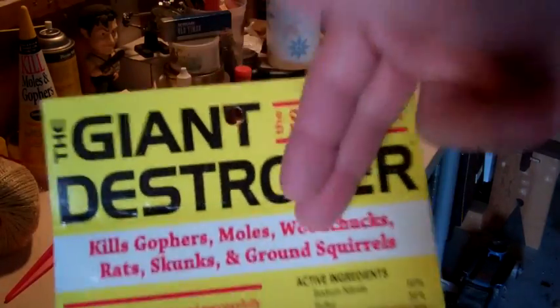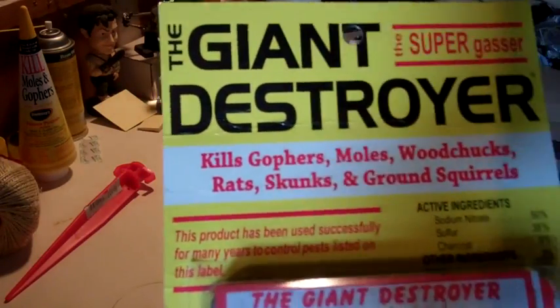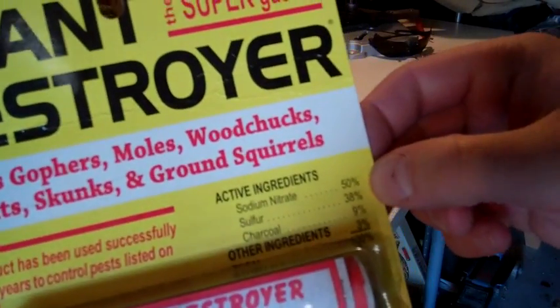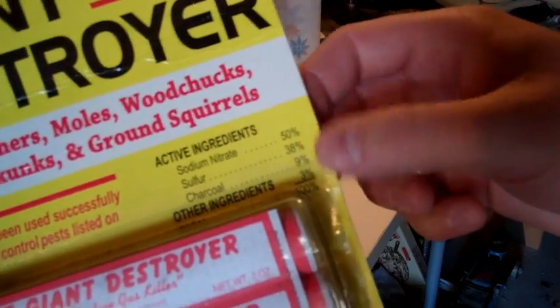Super Gasser kills gophers, moles, woodchucks, rats, skunks, snakes, and ground squirrels. The active ingredients are 50% sodium nitrate, 38% sulfur, 9% charcoal, and then other ingredients.